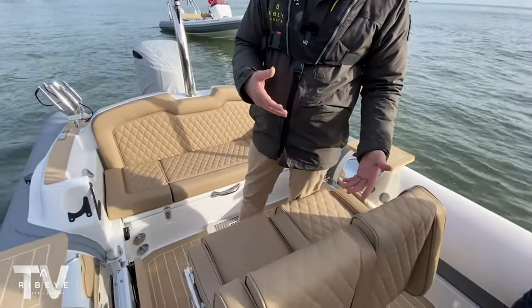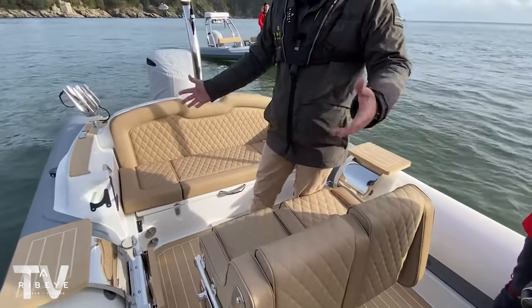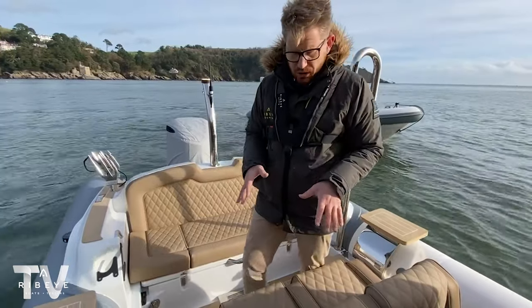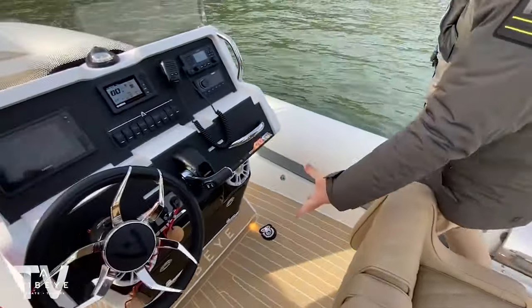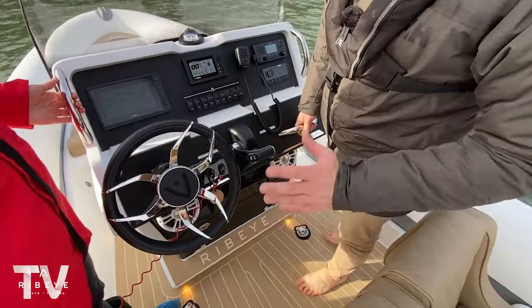This is our two-position flip helm seat — it can flip forward if somebody wanted to sit down and drive. As a guest area, you can easily sit six guests here in real comfort. We've got what we call our ergo console, with really good cup holders, a large console, and a large under-console glove box for storing bits and bobs.